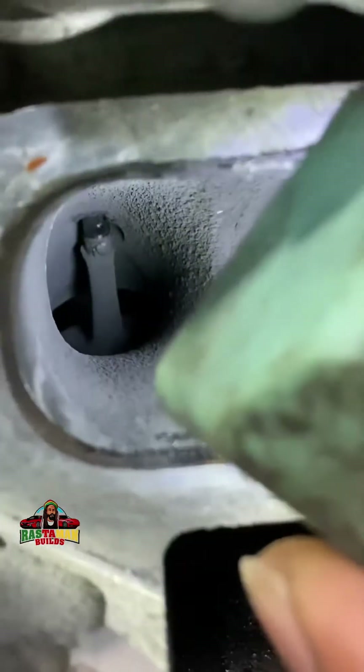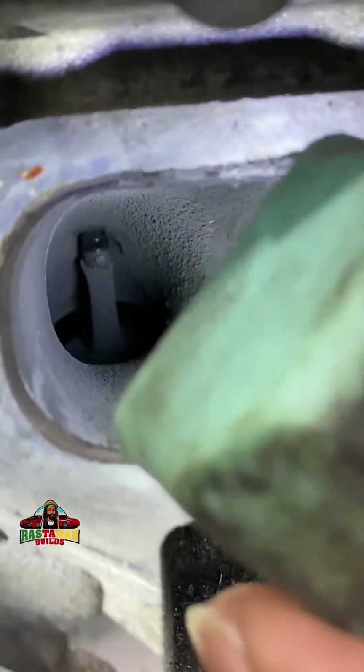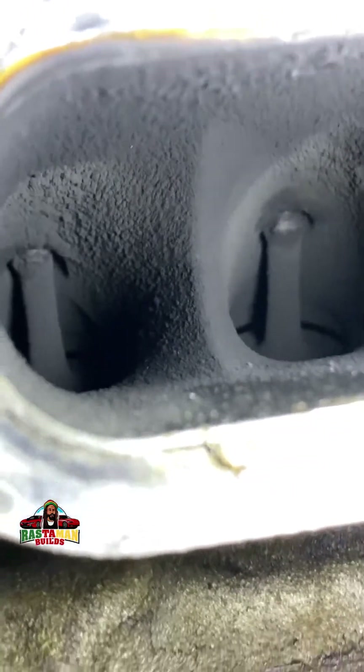I'm going to make a video showing you how we clean that up, but what I want to touch on is the operation of these valves. Sometimes you hear people say 'your valves are bent' or 'your valves are dirty, they need cleaning, carbon build-up on your valves' — but there are the valves right there. You have to do all of this to be able to see them. See how dirty it is in there.